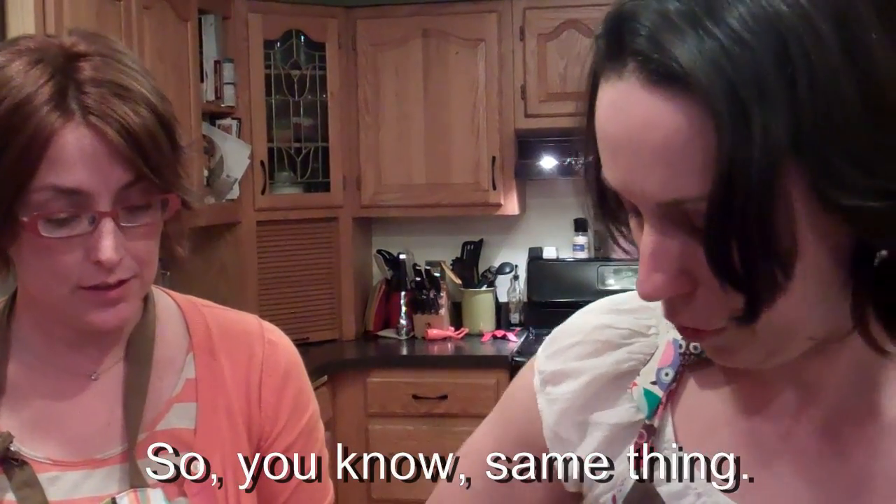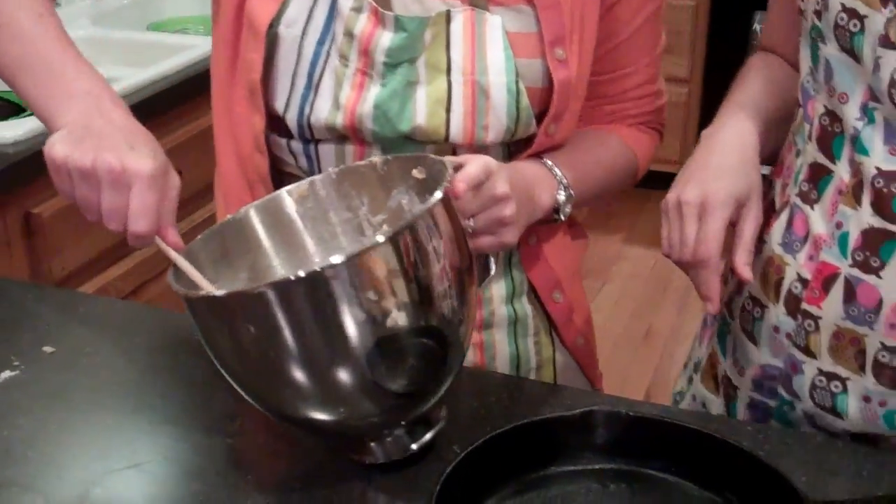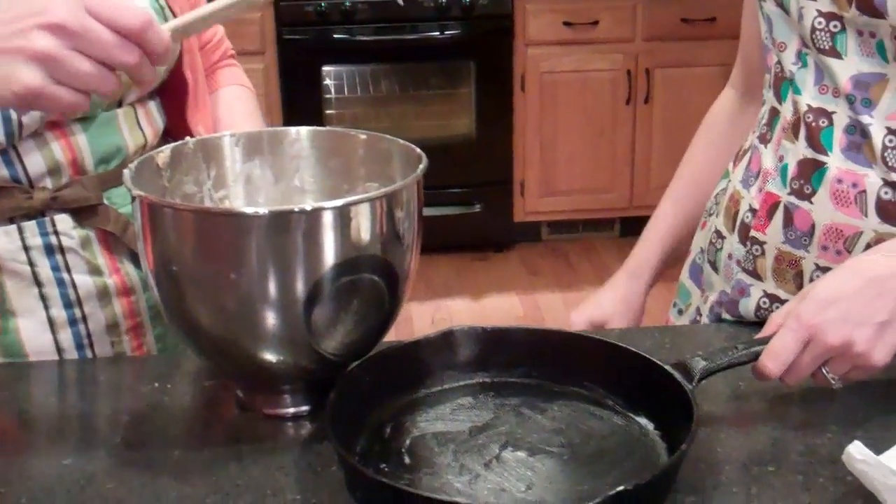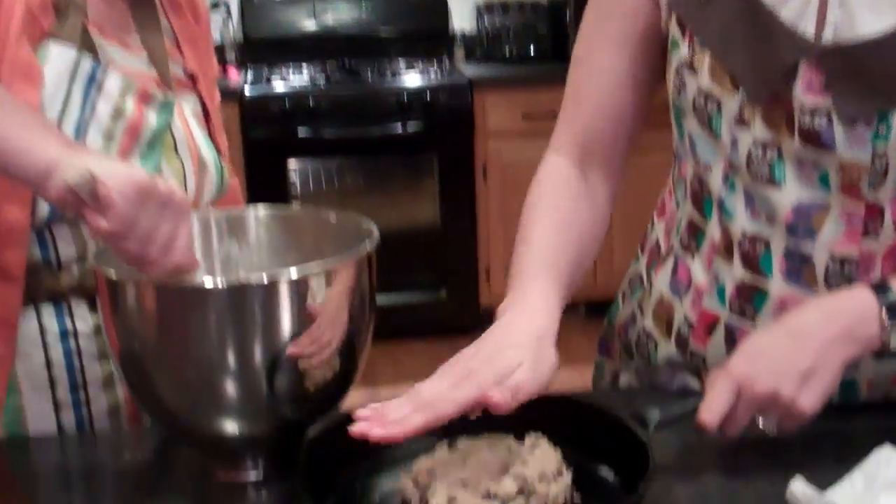That's how my mother greased pans for cakes and stuff. Alright, so I think we're good and greasy now. The oven is preheated to 375. So dump the dough in — diggity dump the dough. See how it just comes out — it's so delicious looking. It does look beautiful.